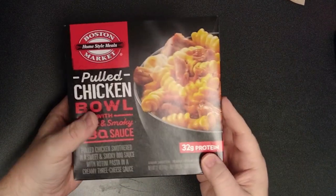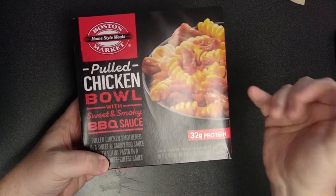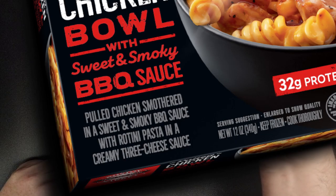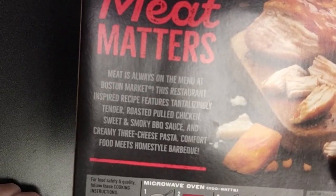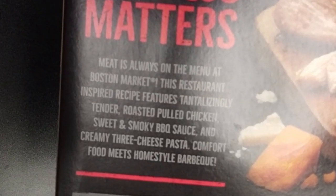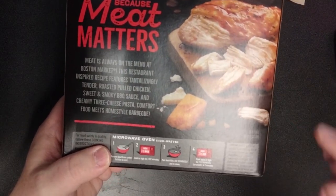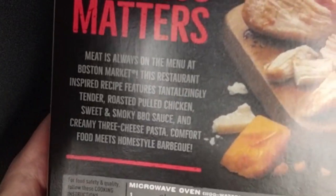I just don't get it. I confess I've been holding off on this one, but I figured, you know what, for my audience, I'm willing to torture myself one more time. We have the macaroni and cheese bowl with the sweet and smoky barbecue sauce — pulled chicken smothered in a sweet and smoky barbecue sauce with rotini pasta and a creamy three cheese sauce. This restaurant-inspired recipe features tantalizing tender roasted pulled chicken, sweet and smoky barbecue sauce, and creamy three cheese pasta. Comfort food meets homestyle barbecue.